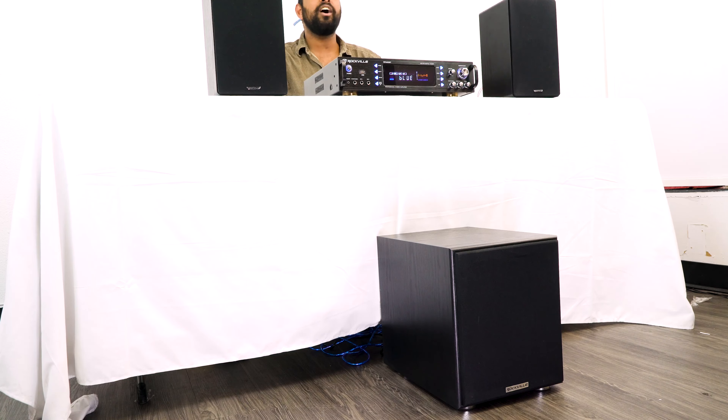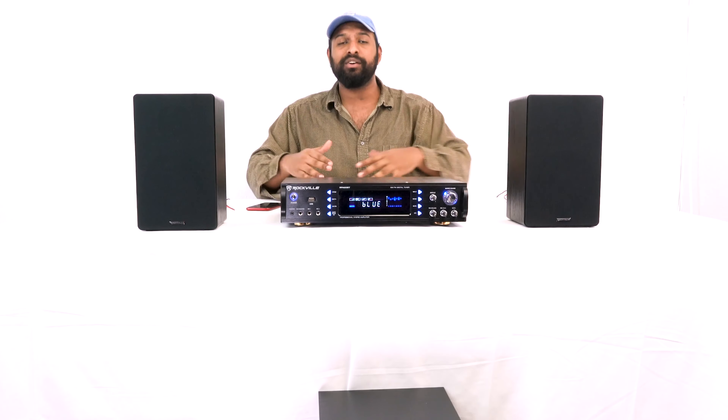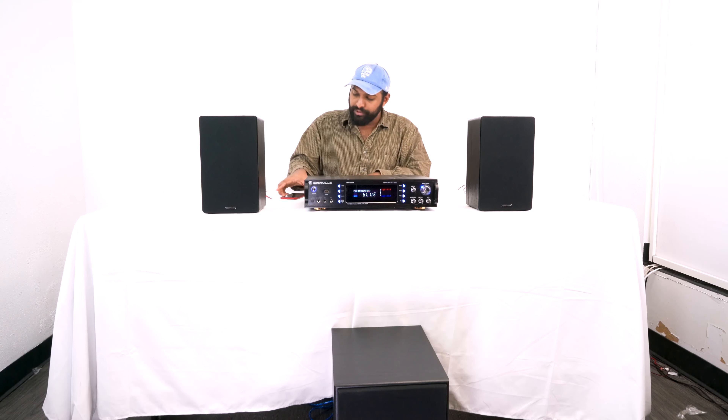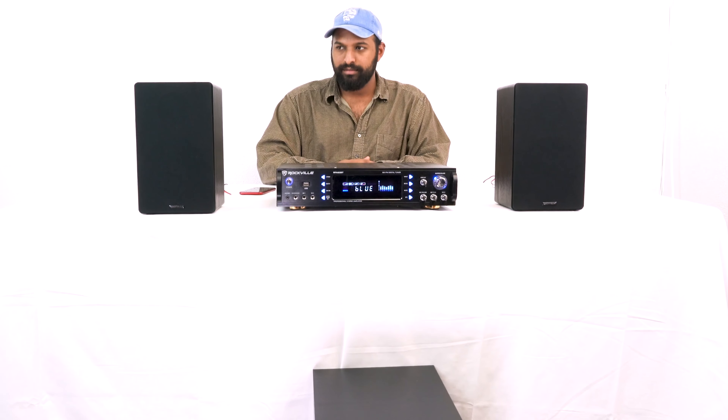We are all set up with a demo here. I have an RPA 60 BT powering my two Rockshelf bookshelf speakers, and I have the Rock Shaker 8 on the floor to complete the setup. The way the demo is going to work is I'm going to play music first through just these two speakers, then I'm going to slowly bring the Rock Shaker in so you can hear what it's doing. Here we go.